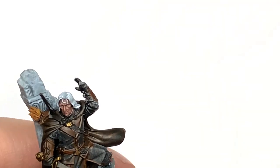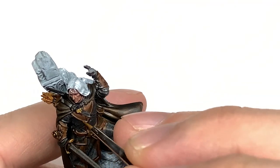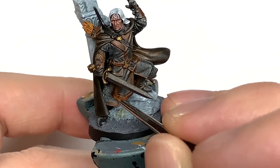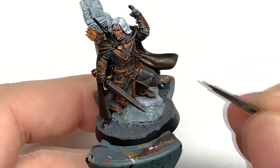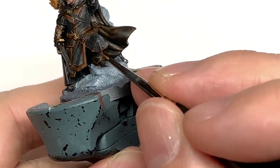Using a little bit of Citadel Mournfang Brown, you're going to start adding colour back to the areas where you used the Gorgrunter Fur. It's a pretty good colour because it blends in quite well with Gorgrunter on top of Baneblade. Think about where the light is going to be hitting and paint those raised sections — you want to leave the Gorgrunter in the recesses.